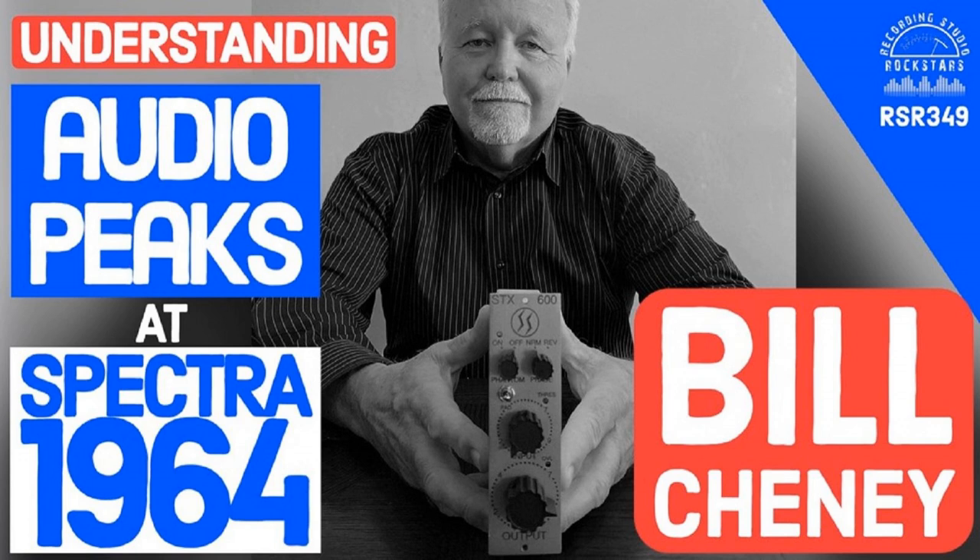The better engineers Bill deals with try not to do any EQ at tracking — they try to go in as dry as they can, straight through the mic pre, and maximize at that point. Then in the mix you can make those changes. Lydge agrees — he records through the STX and tends not to need an EQ; it just has the low end and high end. He changes his part a little if he needs a different sound.